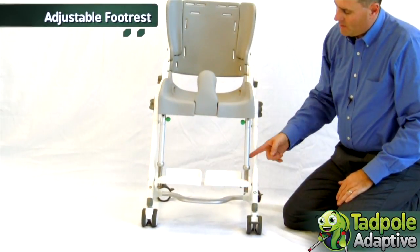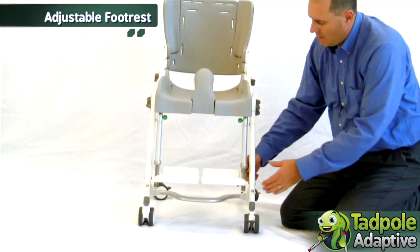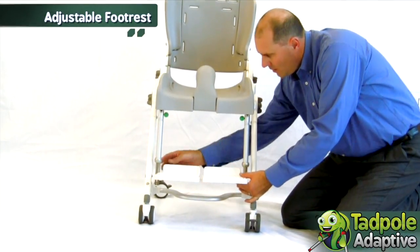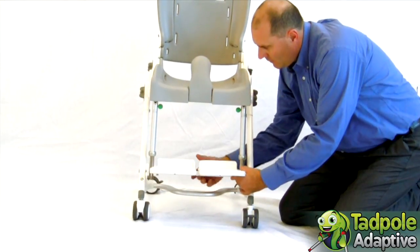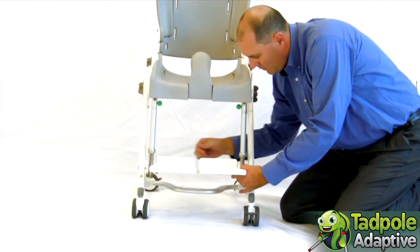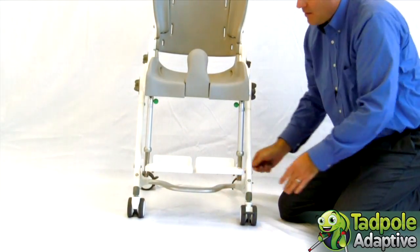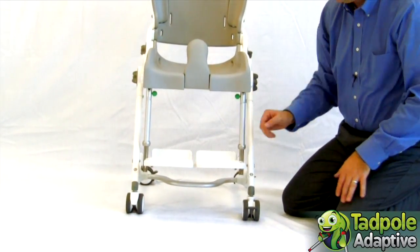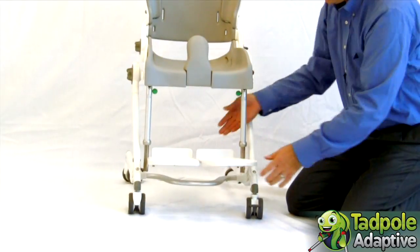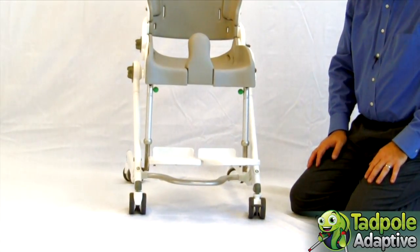The Flamingo also has an adjustable height footrest. The footplate is already molded to receive straps, and they also angle out for comfort in an abducted position.